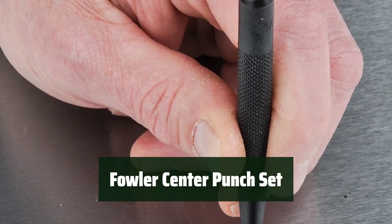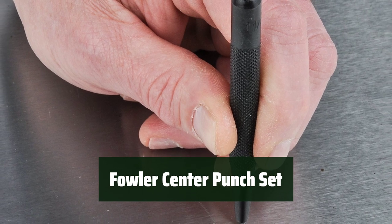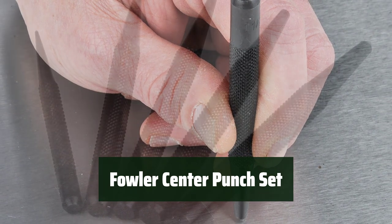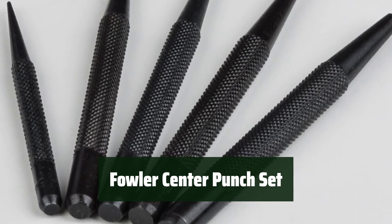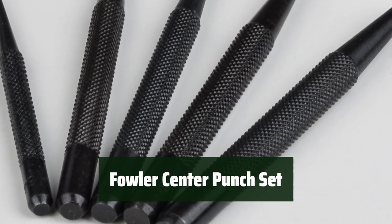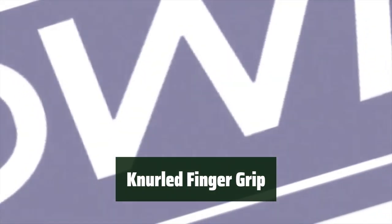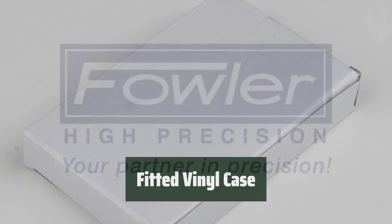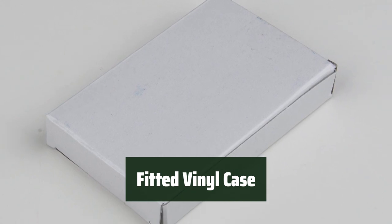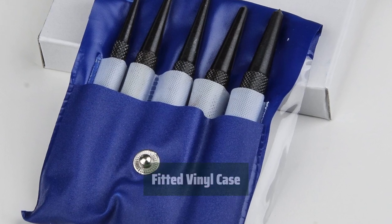Number 2. This 5-piece set made of chrome alloy steel is finished in black nitrate and includes point sizes ranging from 3/64 to 11/64. The hardened ends and conical tip make it a perfect pre-drilling tool to make an indentation, allowing you to safely drill a hole without slipping. The knurled finger grip provides ease of handling, and the set comes in a fitted vinyl case with all sizes marked for fast and easy use, ensuring precision and accuracy in your drilling.